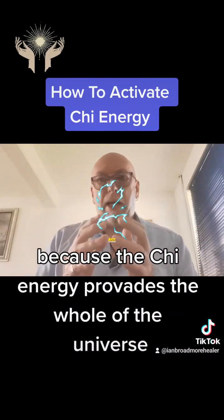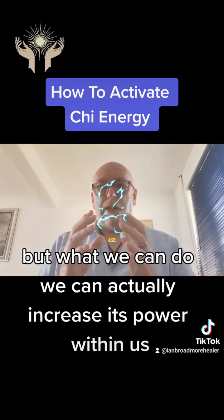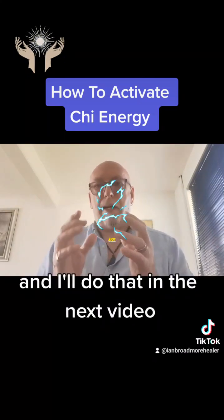You're not actually depleting your own energy because the Qi energy pervades the whole of the universe. What we can do is actually increase its power within us, and I'll cover that in the next video.